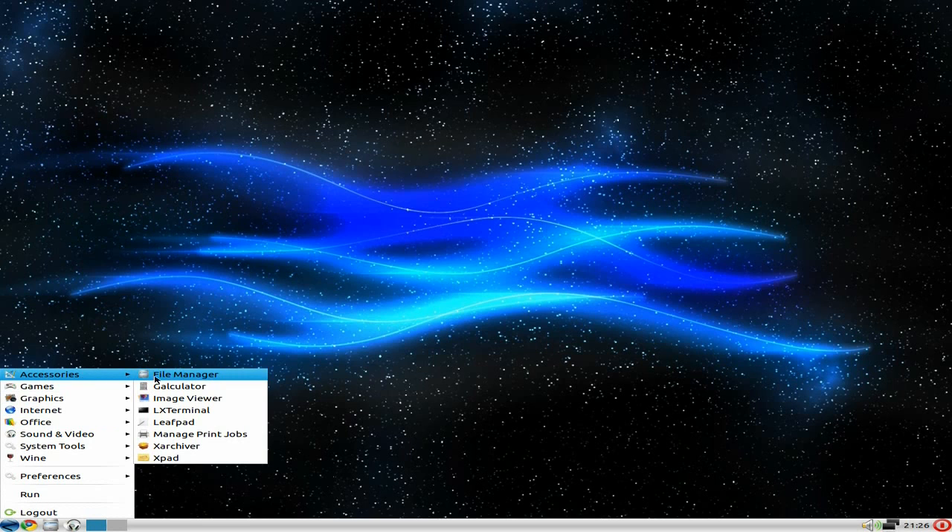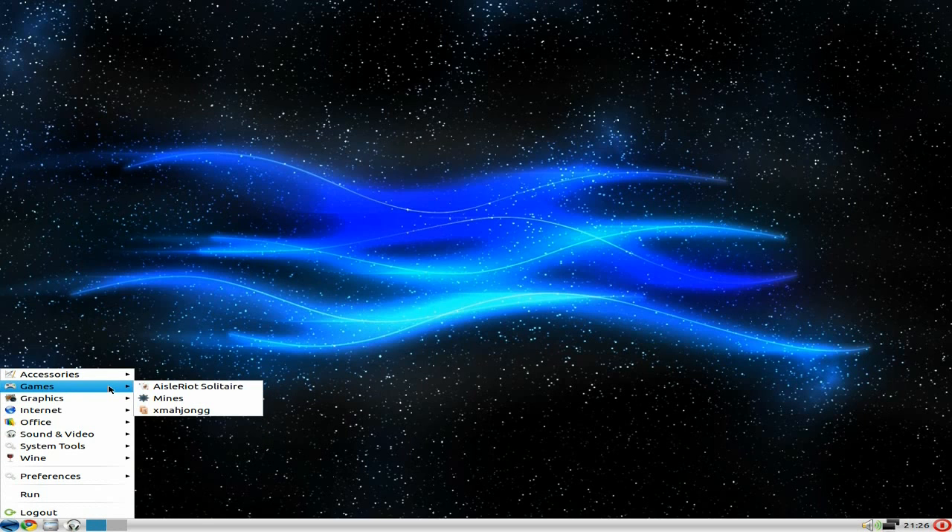Under Accessories you get what you'd expect in LXDE — Leafpad, LX Terminal, and Notepad. There are only three games though; for that sort of ISO I was expecting a little bit more, but we'll see why it's got extras in it a bit later.